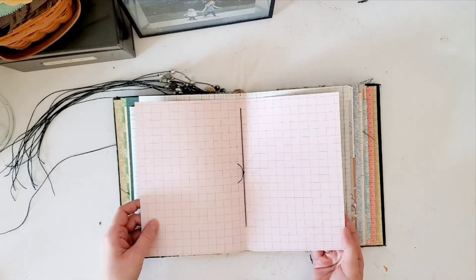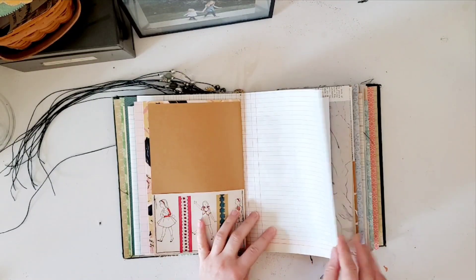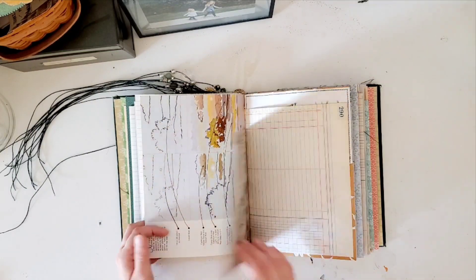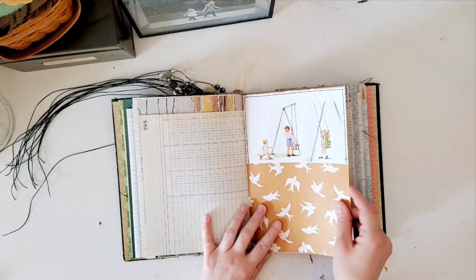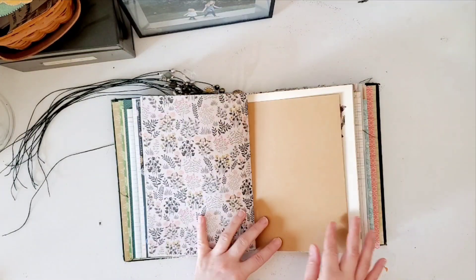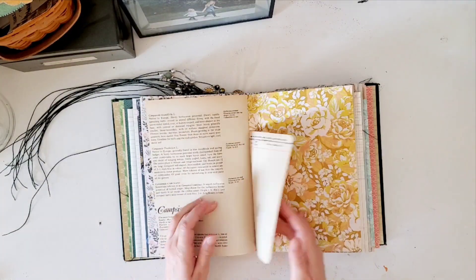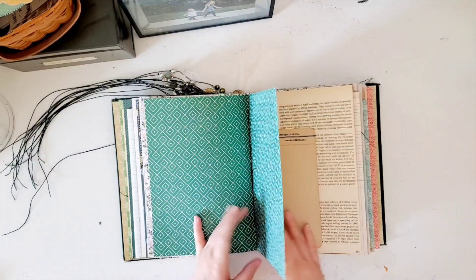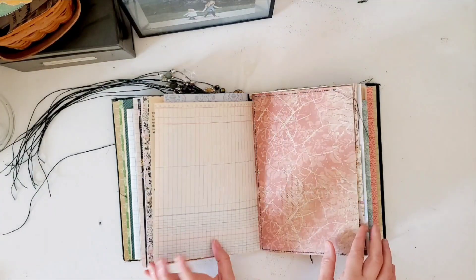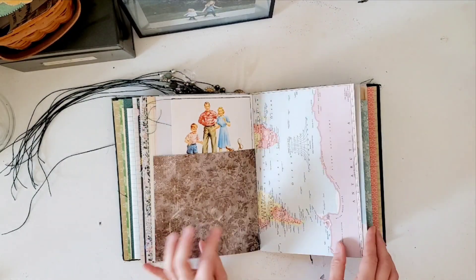There's this butterfly paper from the guidebook. A little pocket from a vintage sewing book, a vintage painting book like a how-to guide, and some Dick and Jane pages. On the Dick and Jane page, it's a full-page kind of pocket. Map paper. Music paper.